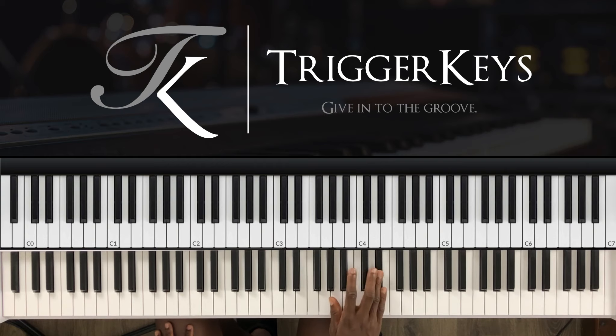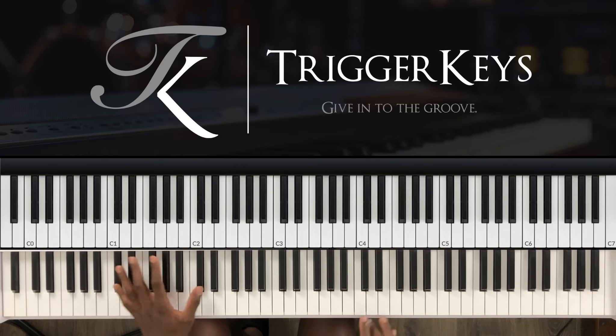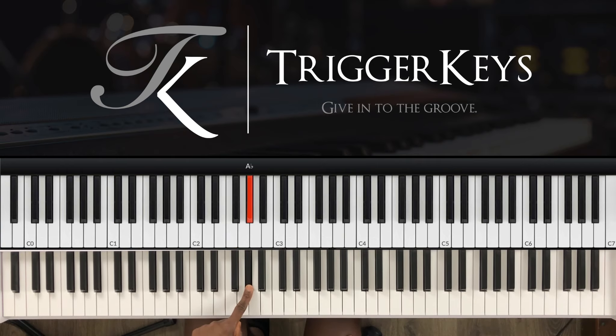Start with the right hand melody: G-sharp, A-sharp, C-sharp, D-sharp and F. Then that's the first one — C-sharp, G-sharp, F and A-flat.